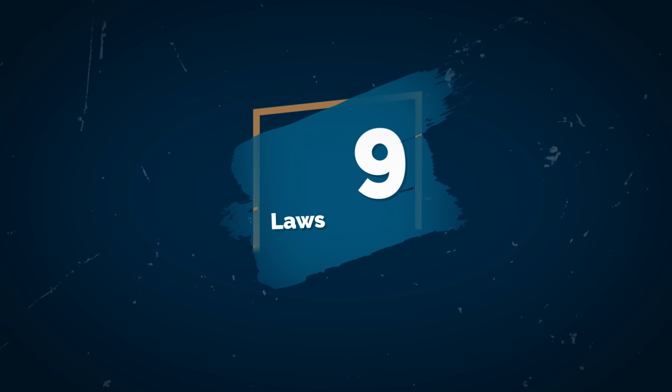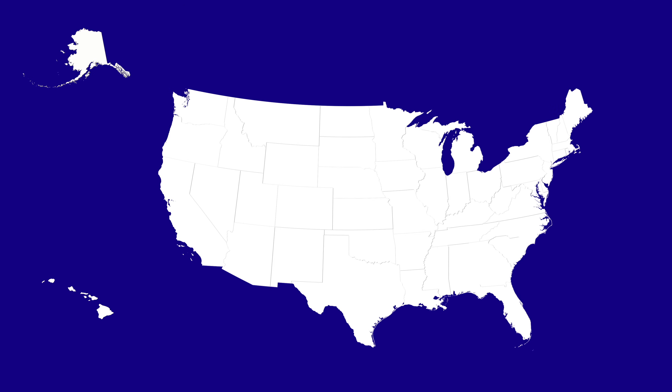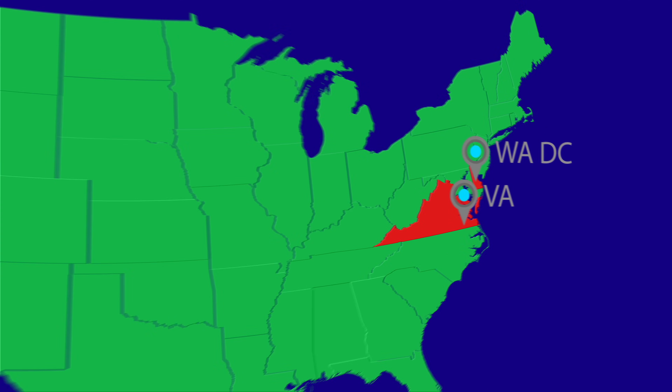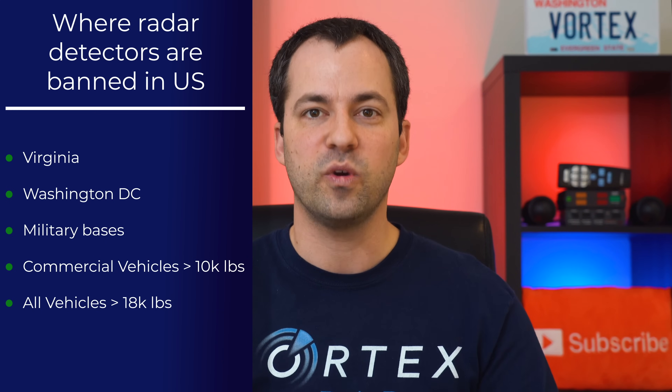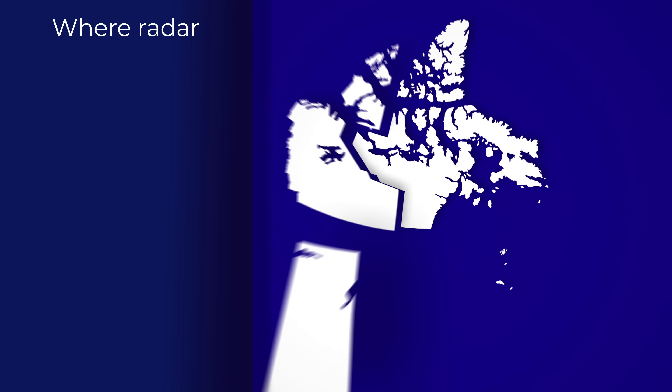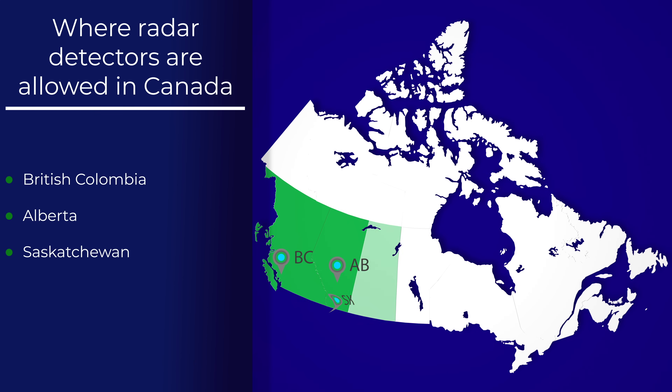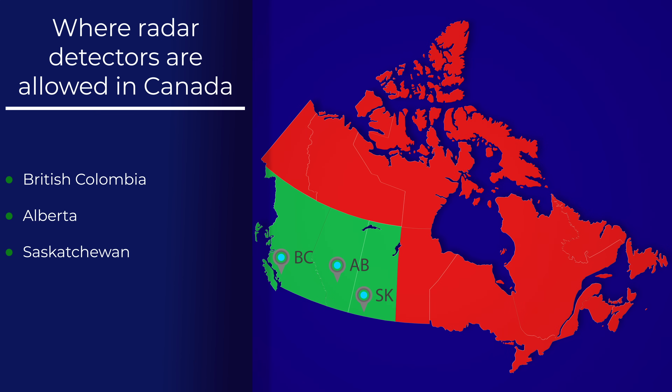What about laws? Are radar detectors even legal in the first place? Yes, here in the US they're legal almost everywhere. They're only prohibited in Virginia and Washington DC. Penalties there are under $100 if you get caught using a detector, and they don't confiscate your detector or anything — so penalties are pretty minor. They are also prohibited on military bases, in commercial vehicles over 10,000 pounds, and all vehicles over 18,000 pounds. Otherwise, radar detectors are legal nationwide. If you go up into Canada, radar detectors are only legal in three provinces: British Columbia, Alberta, and Saskatchewan. Everywhere else in Canada, radar detectors are banned.